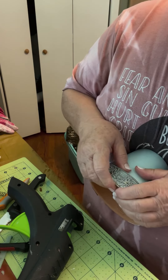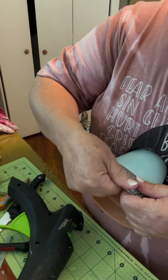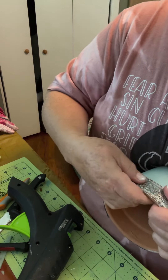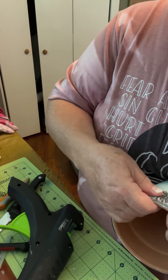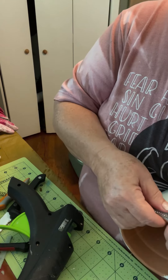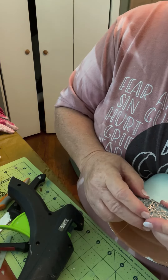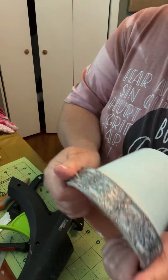If you're new to crafting and you don't have materials and all that stuff, but you want to start trying things, Dollar Tree does sell a little glue gun. So if you don't have the money or don't want to invest a lot to see if you're going to like crafting, just go get one of those Dollar Tree glue guns.